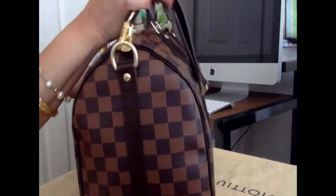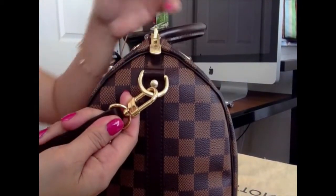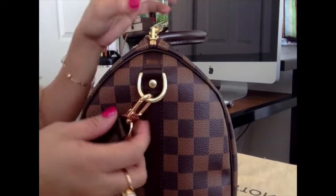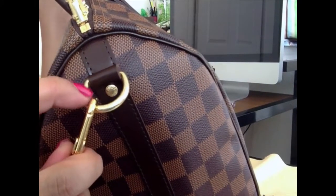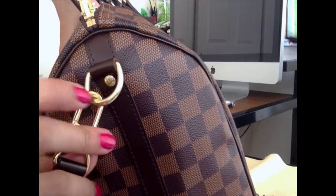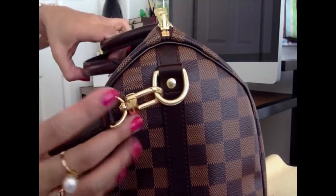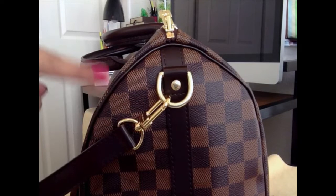On the other side of the padlock it has 'Louis Vuitton Paris.' The hardware on the strap is also engraved with Louis Vuitton on both sides. On the zipper pulls they have the LV thing as well on both sides. There are two different tones — this lighter one and the golden shiny hardware on the other. The zipper pulls match the lighter tone. All of the studs are engraved with Louis Vuitton.